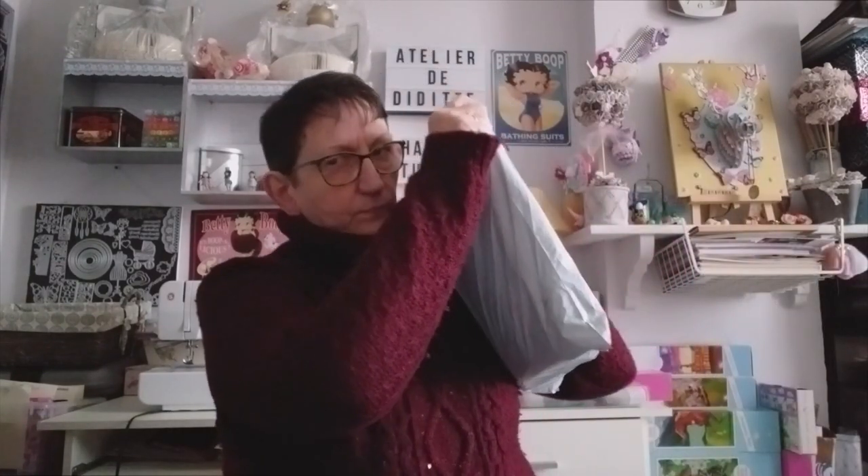Bonjour tout le monde, on se retrouve aujourd'hui pour une nouvelle vidéo. Comme vous avez vu dans le titre, c'est un unboxing Diamond Painting, bien sûr, en partenariat avec la boutique Godfell. J'ai reçu aujourd'hui un petit paquet qui était dans la boîte aux lettres.